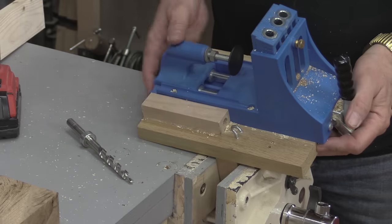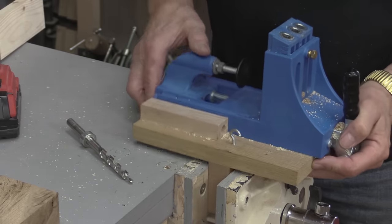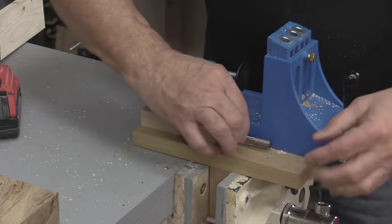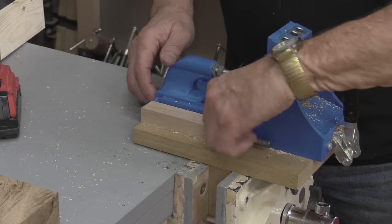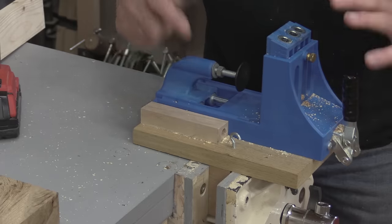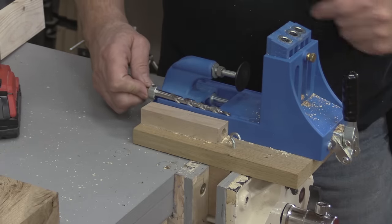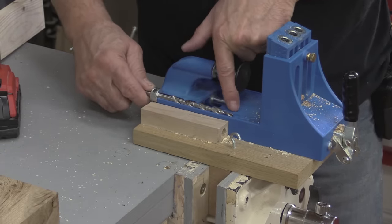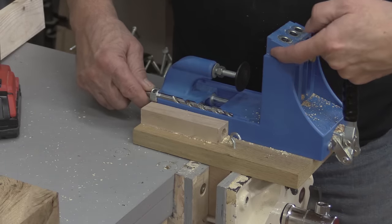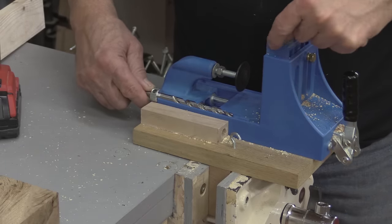I made a little rack for my pocket hole jig so I can put it in my vise, and I even have a little holder right there for the bit so I always know where it is. Now with this kind of jig there are two scales on it — one to show you where to put the collar. There's a scale on both sides and I'm going to show you a close-up of each.